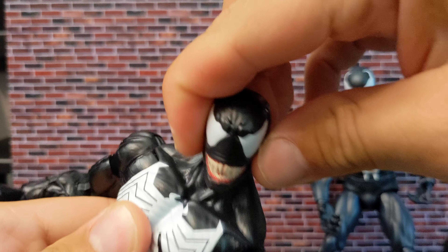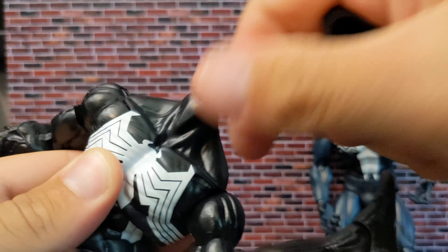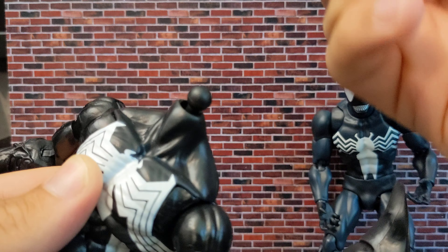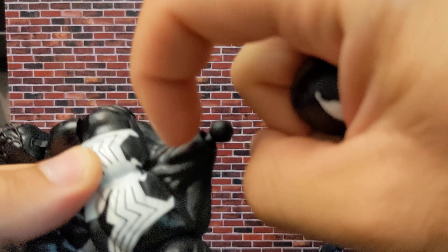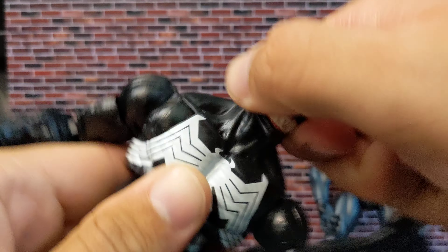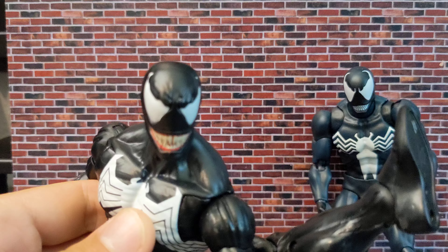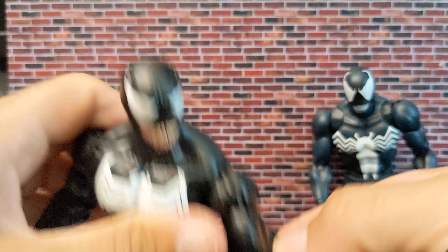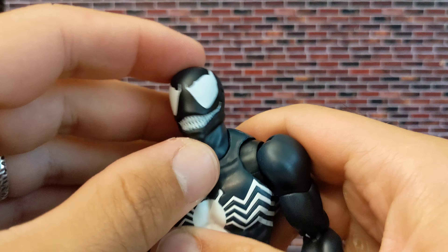You get the tilt, which is a plus, but you can't look up. A better ball joint would be better than the disc, but they can't seem to do it — the ball inside needs to be higher and a different size. Antony's Custom explains it perfectly, and Jada Toys did it, so it can be done. With Mafex, we get much better neck articulation — the tilt is amazing and you can look up.